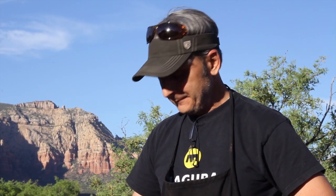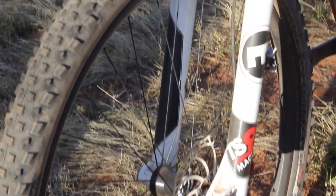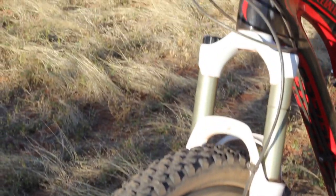Hello, my name is Jude Monica, and I am with Magura USA. Today I'm going to tell you guys about our 2014 Magura suspension component that we want to introduce, and we call it the ELECT.